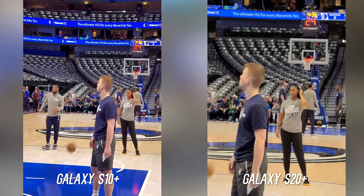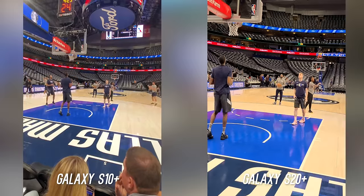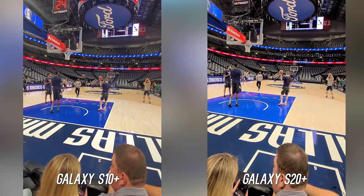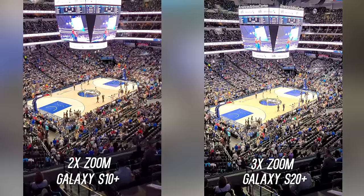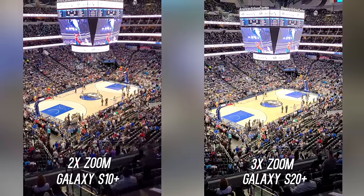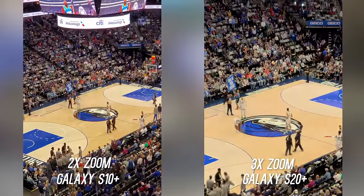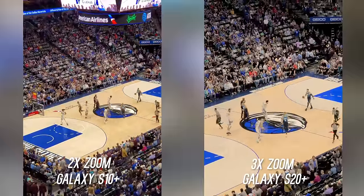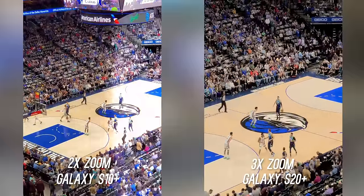No dramatic changes when switching to the telephoto lens — the colors and exposure look the same — but when switching to the ultra wide, the S20 Plus gets more contrasty. Not sure what happened there, but if you want to see what that 3x to 2x zoom difference is like, here's a realistic example. I like having that little bit of extra native zoom range, so the S20 Plus is perfect for sporting events.